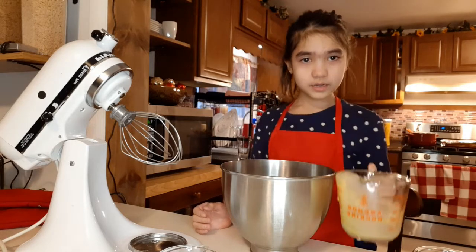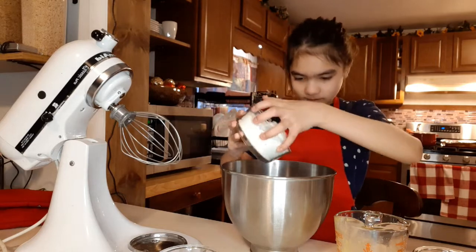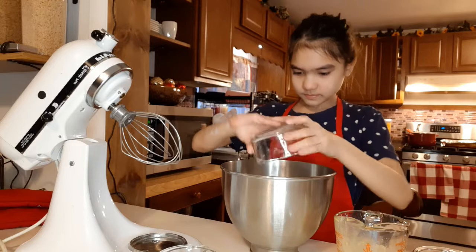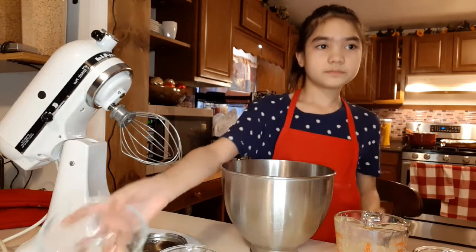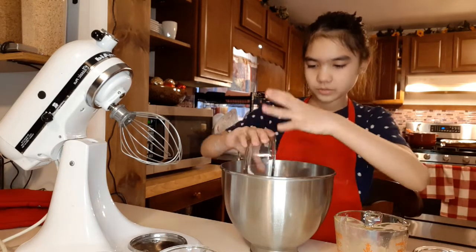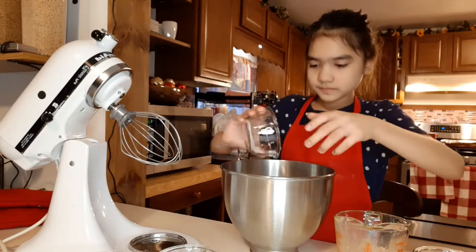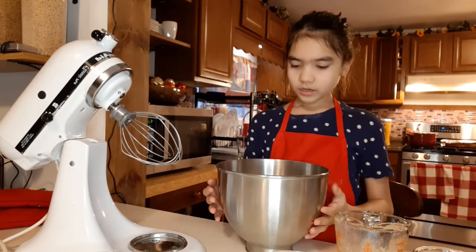And now we need our all-purpose flour, and now we need our baking powder, now we need our salt. Basically after getting all your ingredients in, just mix them together.